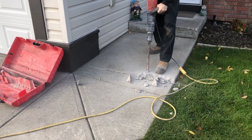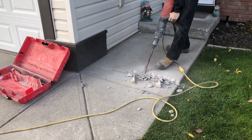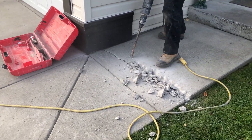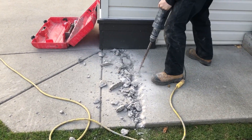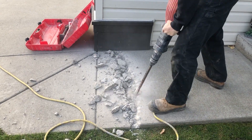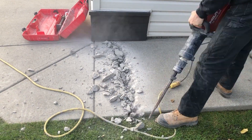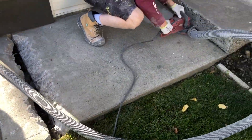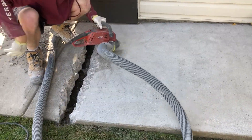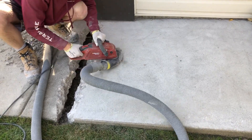The first step on preparing this crack is going to be jackhammering it so we can get it nice and opened up for the TF Structural to get into the crack and down underneath the slabs, fusing itself to both sides. There was a height difference on this crack so I'm spending a little more time on this side to help smooth that transition out, and then here we're just giving the slab a quick grind in preparation for the next steps.